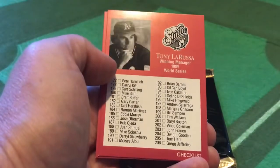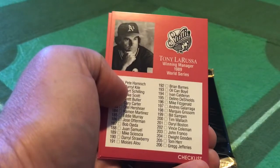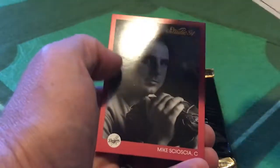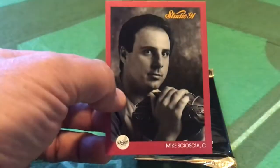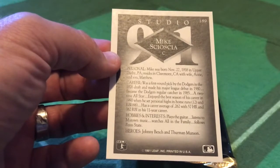Speaking of looking pensive, Tony La Russa, winning manager of the 1989 World Series - that's an odd choice considering this was from 1991. I think they stiffed Lou Piniella. And Tony La Russa, your new manager of the White Sox - I think that bodes well for Ron Kittle. And Mike Scioscia, future manager. His heroes: Johnny Bench and Thurman Munson. Watches All in the Family. Follows Penn State. Plays the guitar. Listens to Motown music.